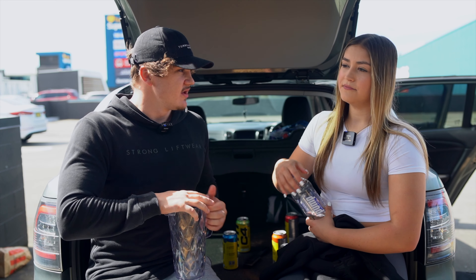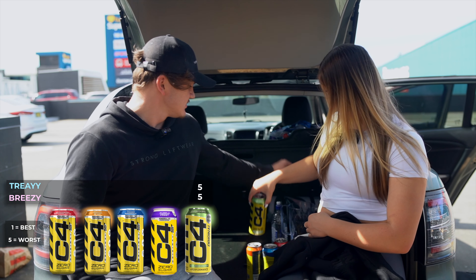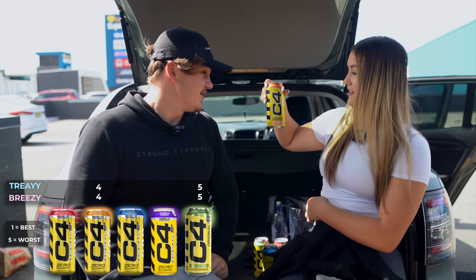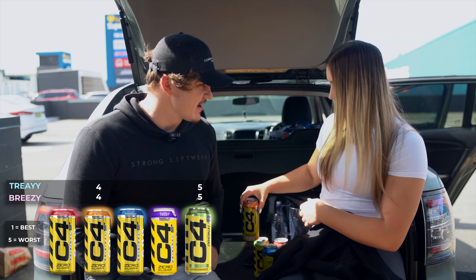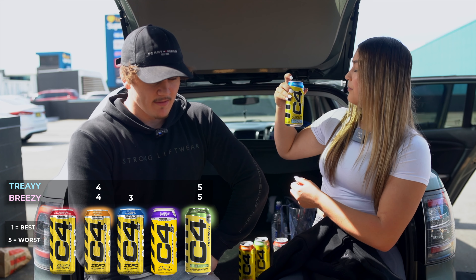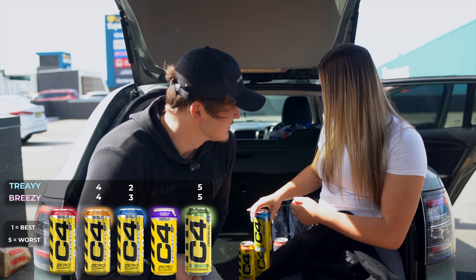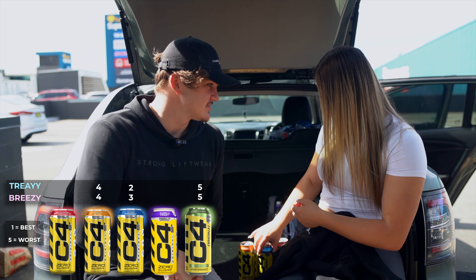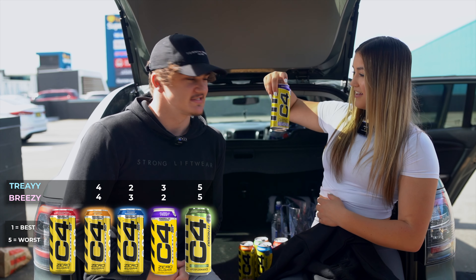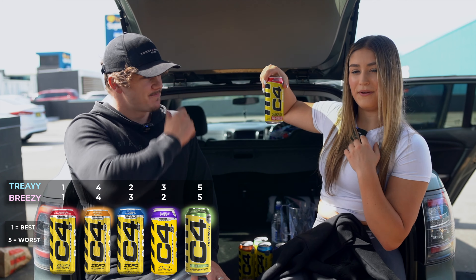So rate them. I'll pop up a thing on the screen. Worst is Sour Batch Bros — I agree. Then we go Tropical Blast — I also agree. And then Frozen Bombsicle. No — I'd put that second. And you're going to choose Purple next. Yeah. So I'd put it where you put blue. I'll put it all on the screen so you guys can keep along. And then Purple Frost, and then the winner — Strawberry Watermelon.